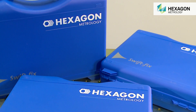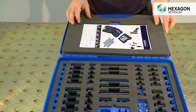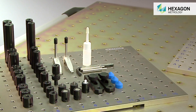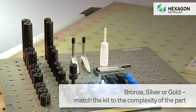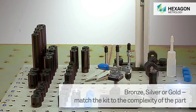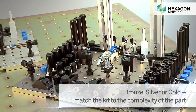SwiftFix components are sold separately and in three predefined kits designed to match the complexity of the parts to be measured. The bronze kit includes 46 elements for the assembly of basic fixtures. The silver kit has 66 elements, and the gold kit contains 93, ideal for larger or more complex workpieces.